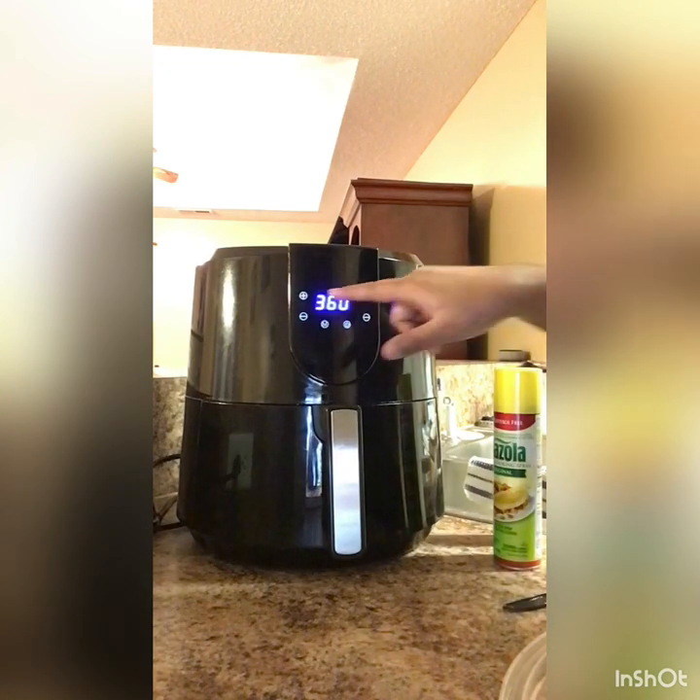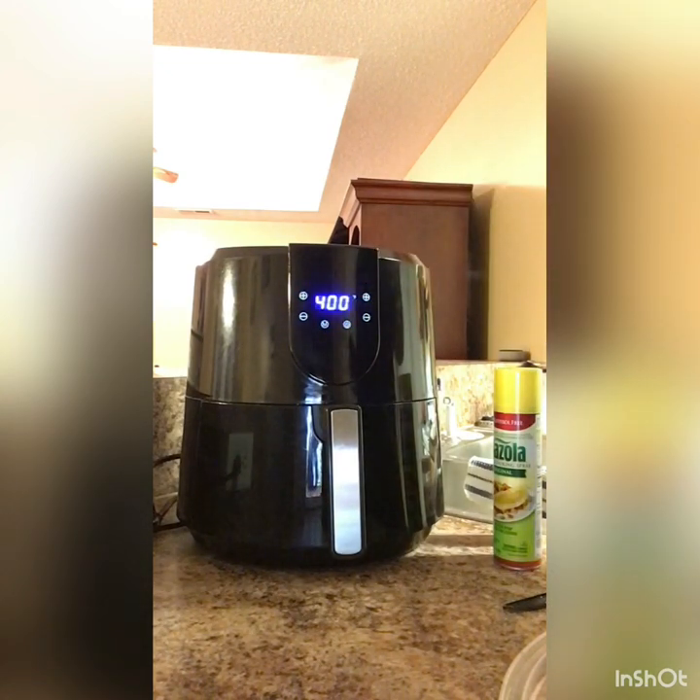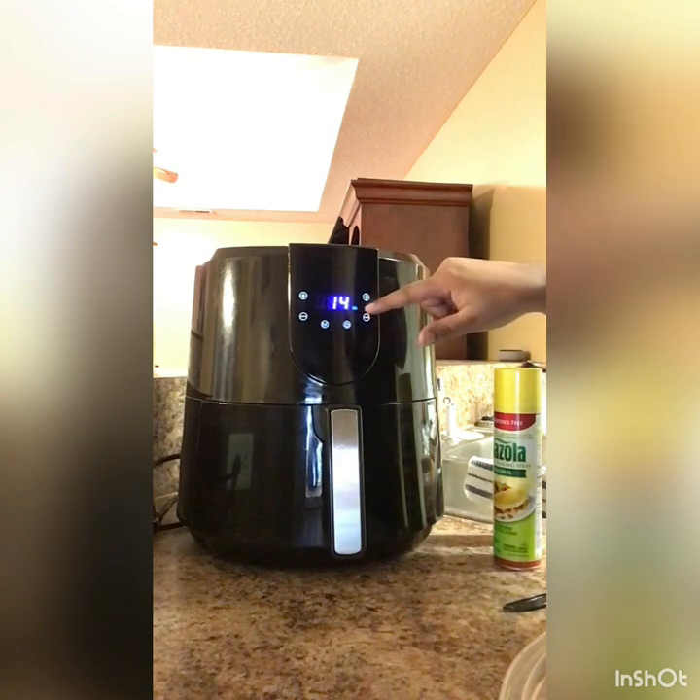I'm going to do 400 degrees — y'all know I always do 400 — and I'm only going to do 10 minutes.